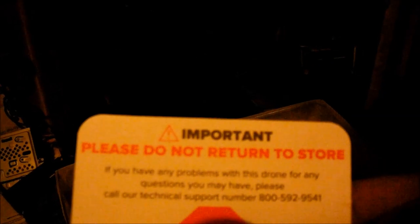They should provide a cable. Here's the phone number right there: 800-592-9541. Get yourself a different kind of cable — this one doesn't fit.